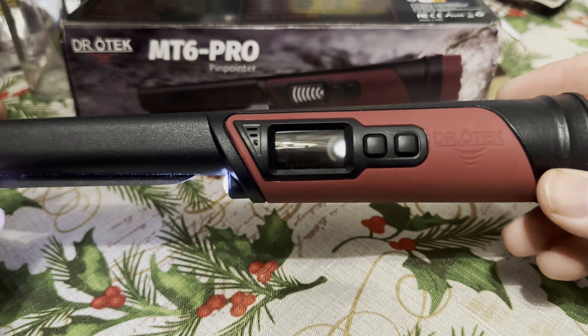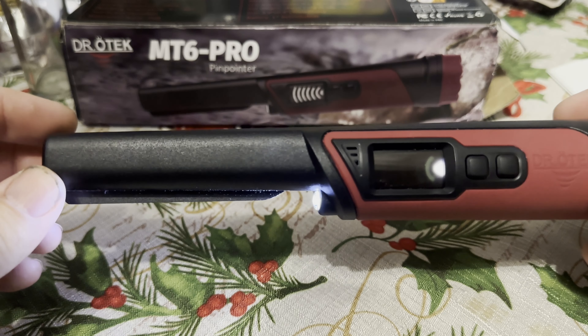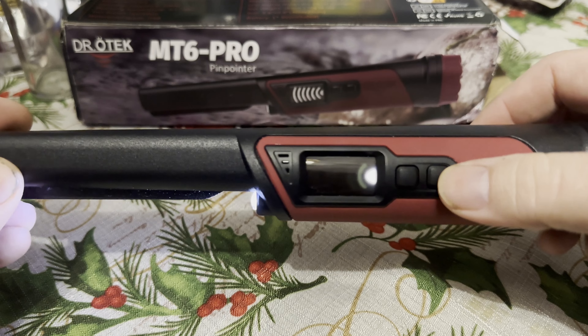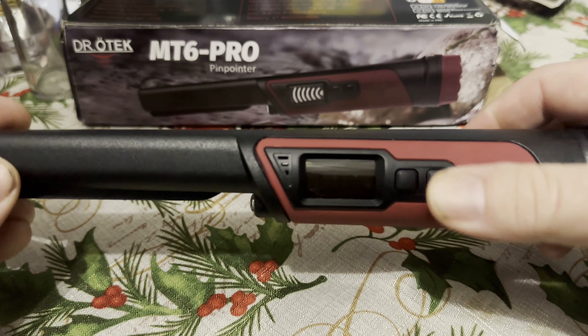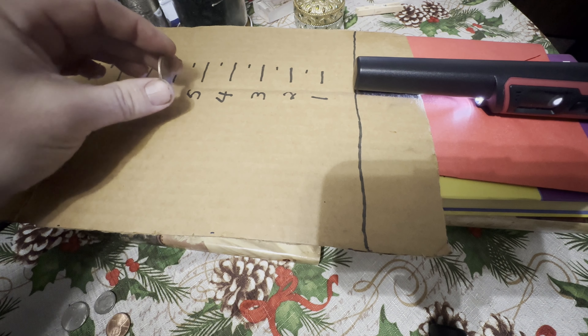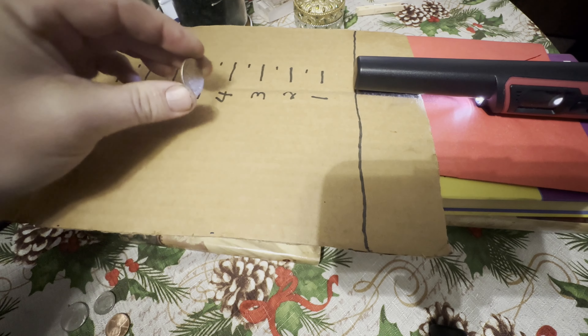It has an LED light, a scraper built in, and 360-degree detection all the way around. Let's set this thing up and see how far it can detect a coin. To turn it off, just hold the button. I've got a few different coins here — let's see how far from the tip it starts to pick them up. We'll start out with a U.S. quarter.